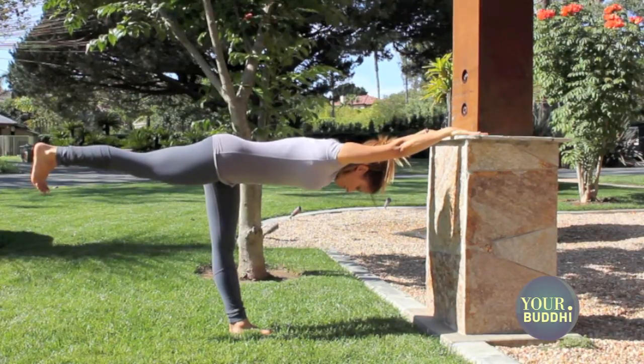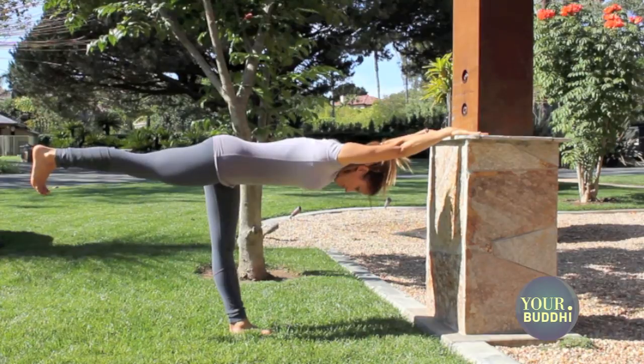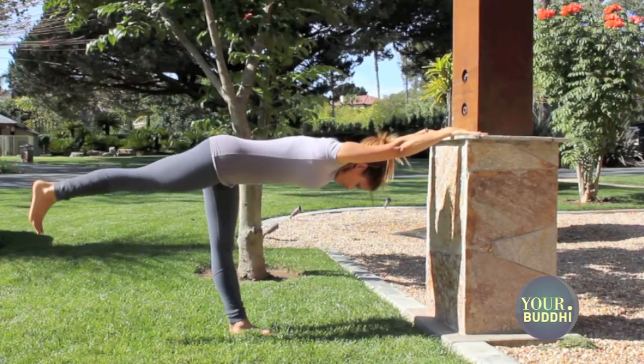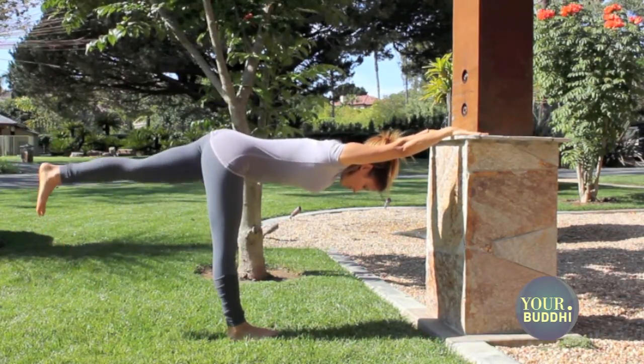Take a few breaths here pressing equally into both palms and reaching straight back through the ball of that right foot. Take one more long inhale. Exhale, place the right foot next to the left and switch sides — from the inner thigh you're lifting.